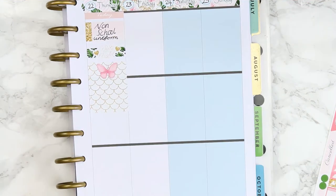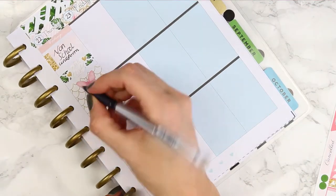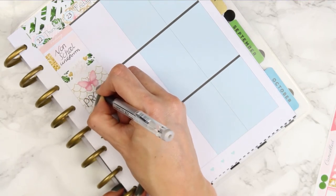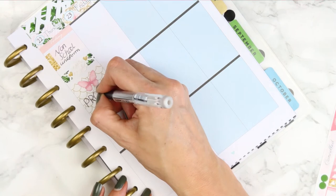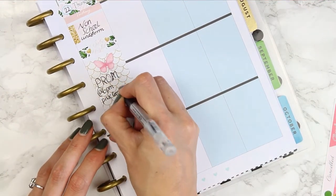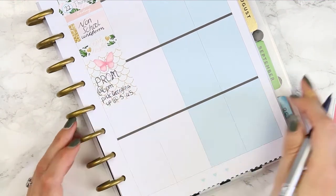Underneath I put a piece of patterned washi - I love this pattern - and a date night sticker. This date night isn't actually for me because on top of this full box it's the night of my son's prom and he's asked his girlfriend to go - it's very cute and very sweet. So that's actually his date night. Is that weird that I've marked my son's date night? I think it might be.